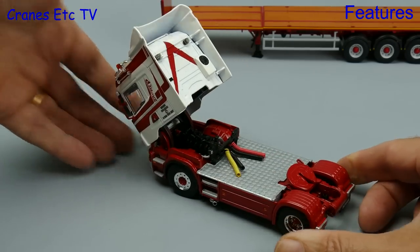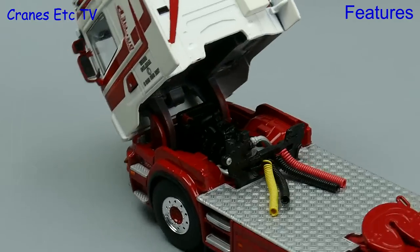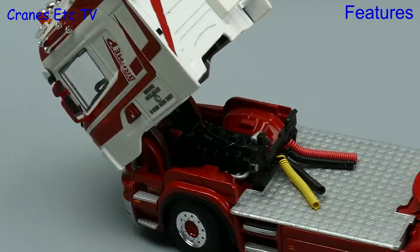The other feature which works much better is the tilting cab because it stays tilted, and underneath there's a reasonably detailed plastic engine.